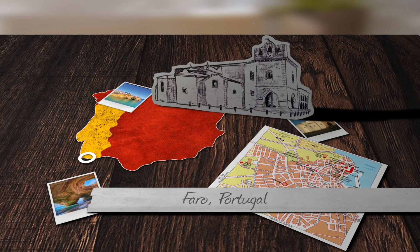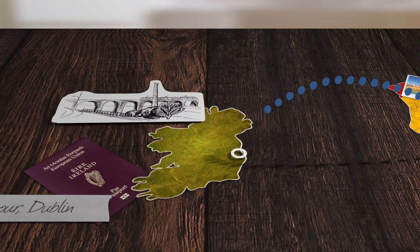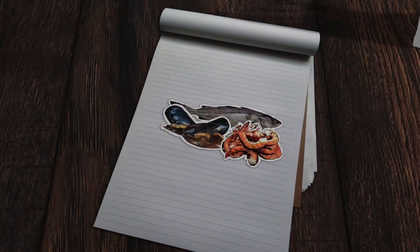This week on Taste Like Home, we're taking a traditional cataplana from Faro in Portugal's Algarve to Windy Arbor in Dublin.